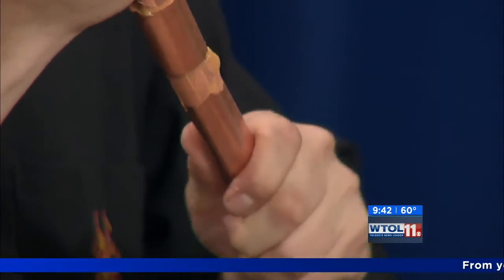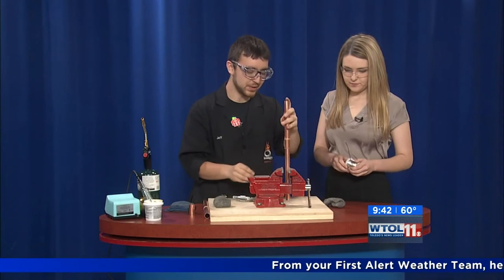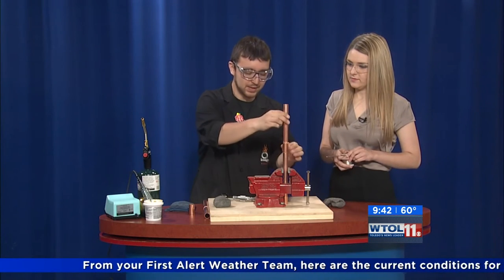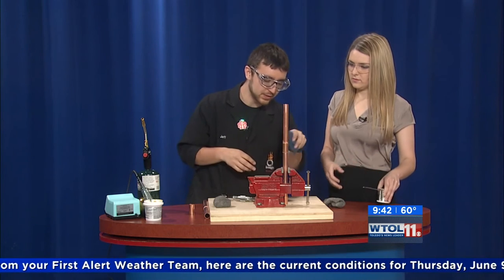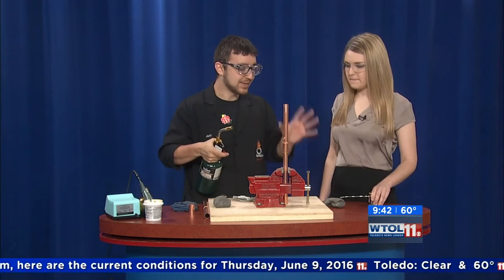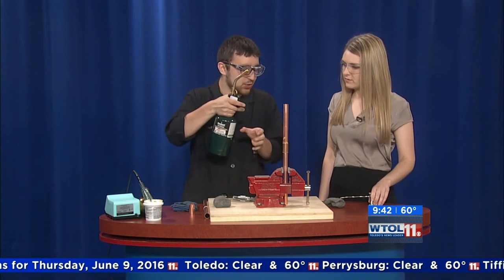We've got it all ready to go and you have a little bit of solder there. You're gonna be in charge of that and I'm gonna be in charge of heating up the joint. I'm gonna go ahead and heat this up and when I tell you to, you're gonna bring the solder in and use that to conjoin the two metals together.